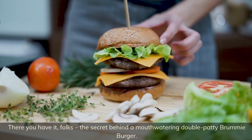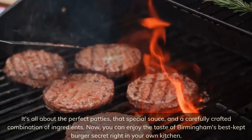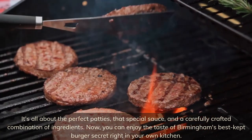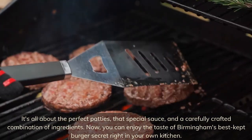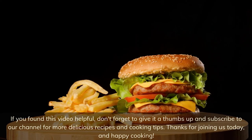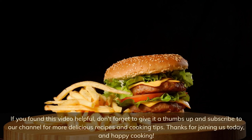There you have it, folks — the secret behind a mouth-watering double patty Brummie burger. It's all about the perfect patties, that special sauce, and a carefully crafted combination of ingredients. You can enjoy the taste of Birmingham's best-kept burger secret right in your own kitchen. If you found this video helpful, don't forget to give it a thumbs up and subscribe to our channel for more delicious recipes and cooking tips. Thanks for joining us today, and happy cooking!